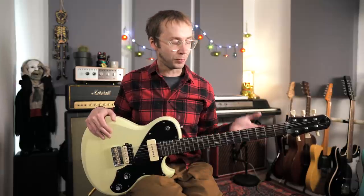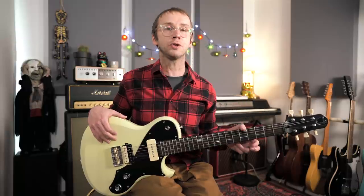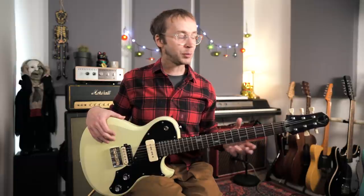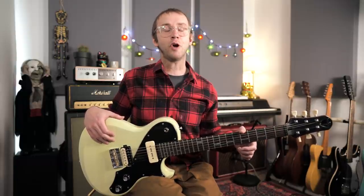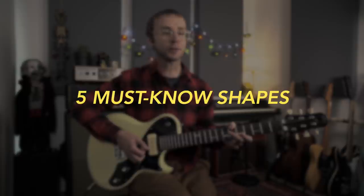The reason you might want to use this arpeggio approach to improvisation is because you're able to really describe the sound of each of the chords as they go past — whether it's in a 12-bar blues or any other chord progression. You're able to play the changes, and often that's a way of getting much better musical results than just noodling about with some scale that's a vague one-size-fits-all solution.